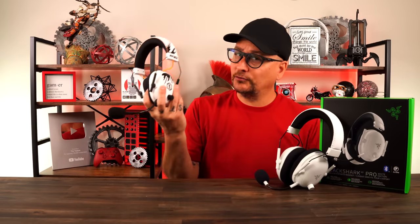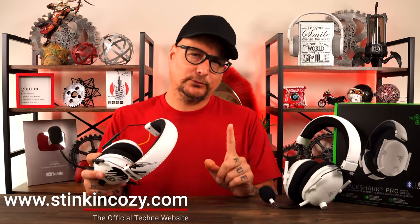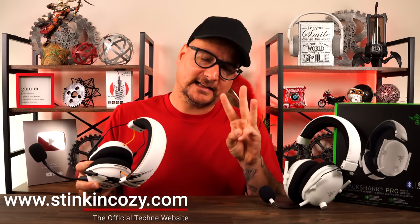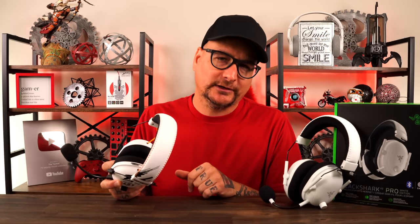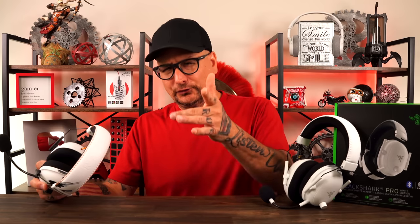The more important question: is it worth the upgrade, or should you buy these over the originals? You can get the originals for around $100 to $120. That really depends on you — how important is that Bluetooth, how important is that microphone, and how often will you use the EQ cycling? Do you just play Warzone or Fortnite? You're probably not going to cycle EQs. Playing story games? You won't need the microphone. Break it down to what you're doing with your headset and what you're playing.